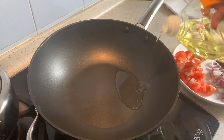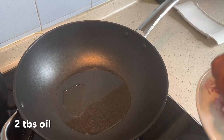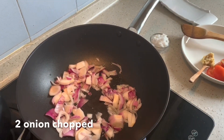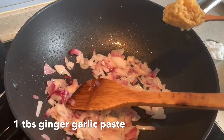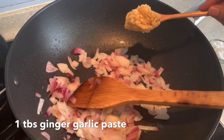I'm going to add some oil in the pan — one to two tablespoons will do. The oil is hot now, so I'm adding some chopped onion. I've been stirring the onions for five minutes. At this stage I'm adding in one tablespoon of ginger garlic paste.